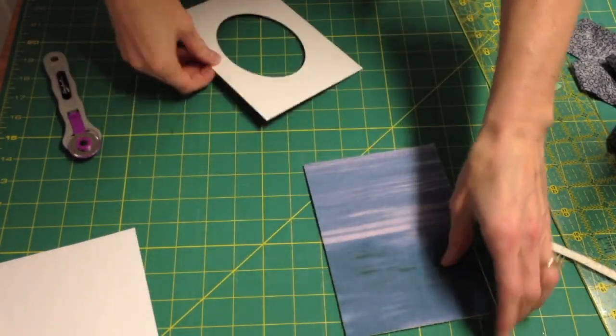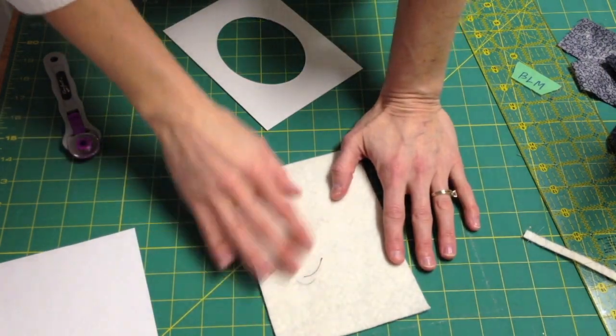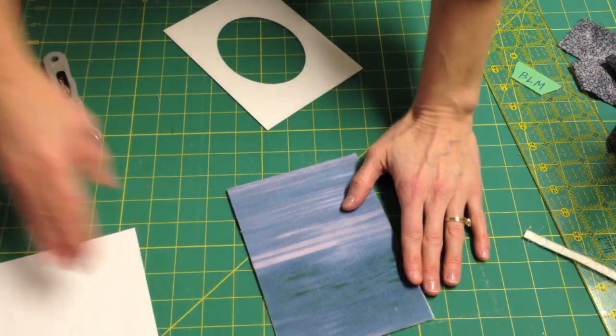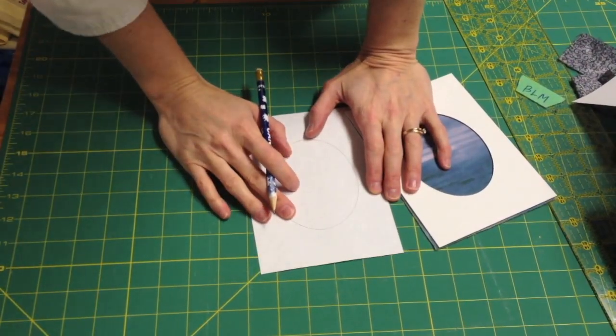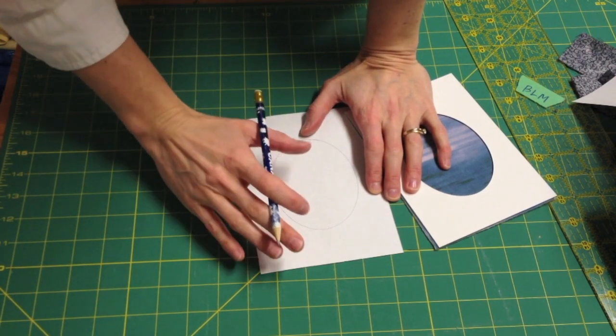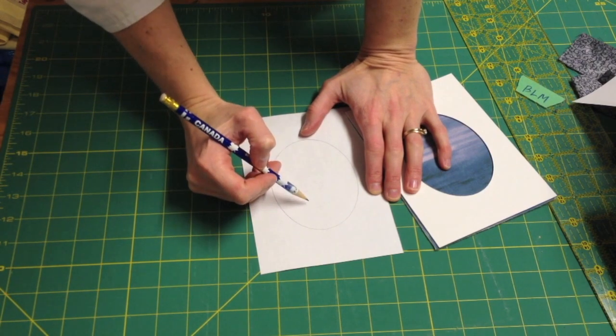Remember, when doing bobbin thread sketching you'll be stitching on the back of your fabric with a design, and it will be reversed on the front. So the next step is to draw a simple tree. Don't think to yourself that you can't draw a tree — it's a scribble tree, and I'll be drawing it upside down, so if I can draw it upside down you can draw it the right direction.